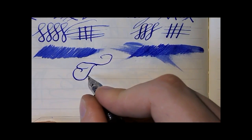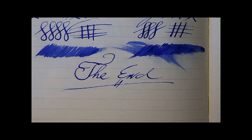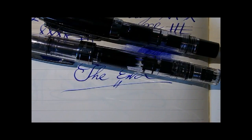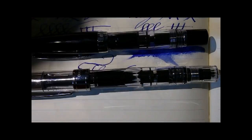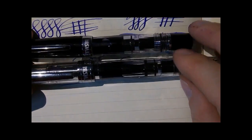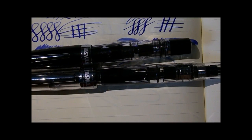So here you have it — the TWSBI brothers. Two lovely pens. Which one is better? If you want portability with a small pen, the Mini is great for that. If you want a full-size pen with a lot of ink, the 540 has a large ink capacity. They're just different pens — it's like asking, do you want a Beetle or a Mercedes? They're made for different purposes. I love them both, and I hope I've given them an unbiased view here so you now have an idea of what to expect from each. So you've got to make this decision for yourself — I hope this was useful, and I'll see you later. Bye!